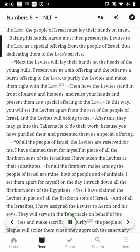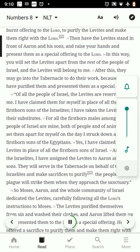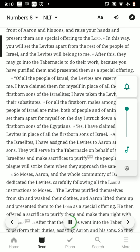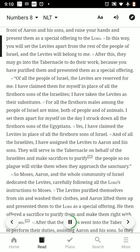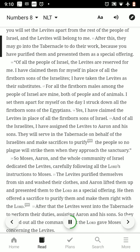Raising his hands, Aaron must then present the Levites to the Lord as a special offering from the people of Israel, thus dedicating them to the Lord's service. Next, the Levites will lay their hands on the heads of the young bulls. Present one as a sin offering and the other as a burnt offering to the Lord, to purify the Levites and make them right with the Lord. Then have the Levites stand in front of Aaron and his sons, and raise your hands and present them as a special offering to the Lord. In this way you will set the Levites apart, and the Levites will belong to me. After this, they may go into the tabernacle to do their work, because you have purified them and presented them as a special offering.